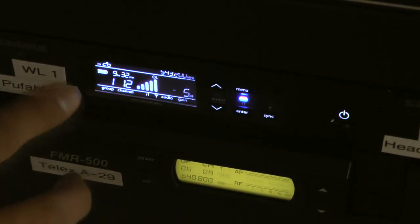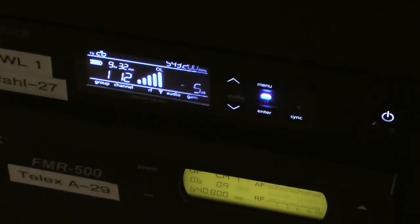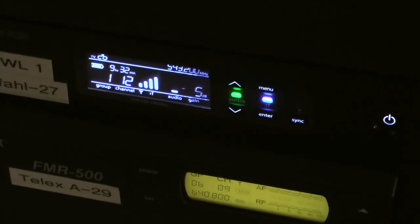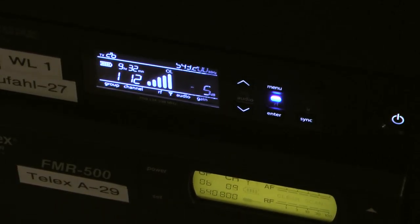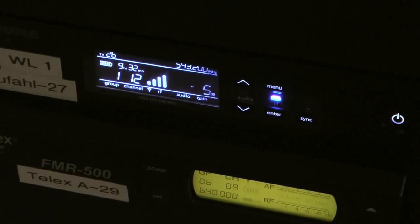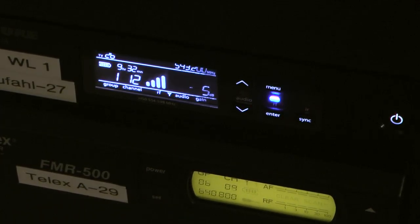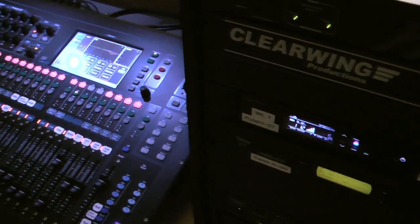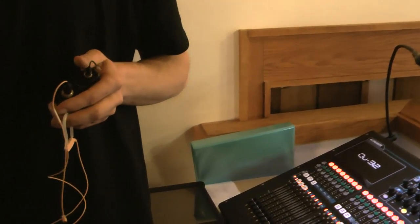So here you have nine hours and 32 minutes left on the battery. When someone has it on and is talking, you'll see a signal indicator light up. That's useful — if nothing's showing up on the board, you can glance over there. If there's signal coming in, you're probably muted on the board. If there's no signal there either, then the issue is with the microphone, or somebody forgot to turn the pack on.